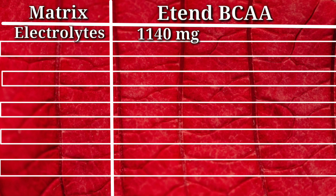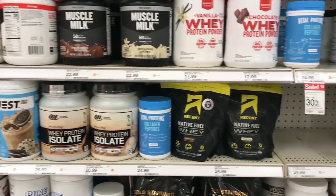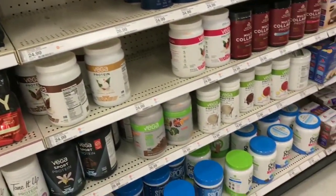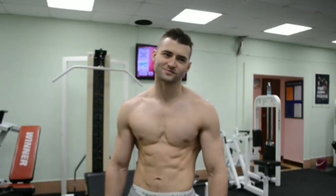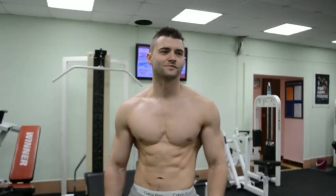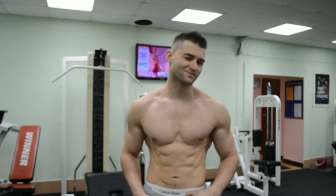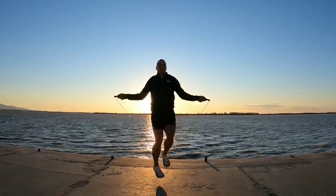Here comes one of the rarest metrics of this review, which is L-glutamine. Many BCAA brands do not include L-glutamine, but not in the case of Extend BCAA — here we get 2500 mg of L-glutamine, which is a great deal. This will support our post-workout recovery, while electrolytes and good quality BCAA help throughout the entire workout and boost our energy.